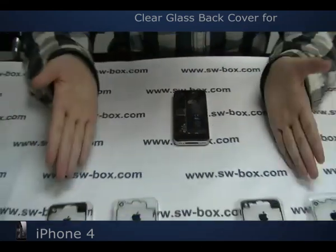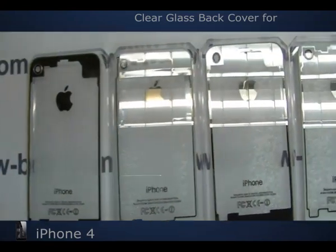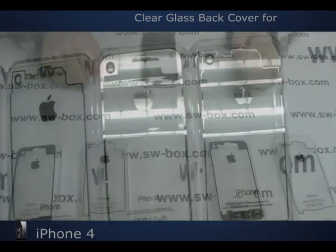Here are some more back covers you can choose. Choose the alternative as you would like to. Thank you and welcome to hwbox.com.